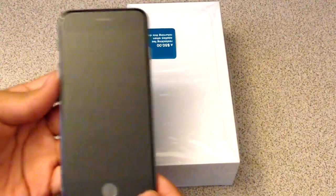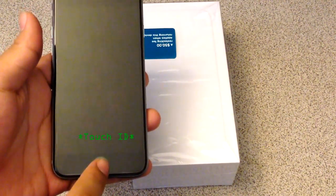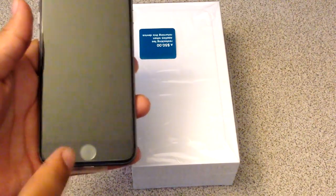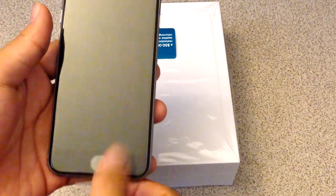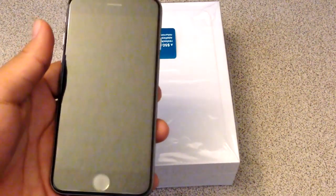So here we have the home button, and the — I forgot what this is called, the technology. Touch something — I don't exactly remember, I'll put a text saying what it actually is. Basically, you can put your finger here and it actually scans your finger and unlocks the phone for you, or does payments, or a bunch of other stuff.